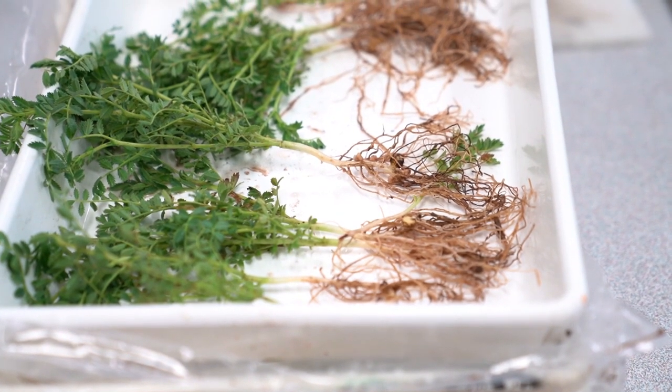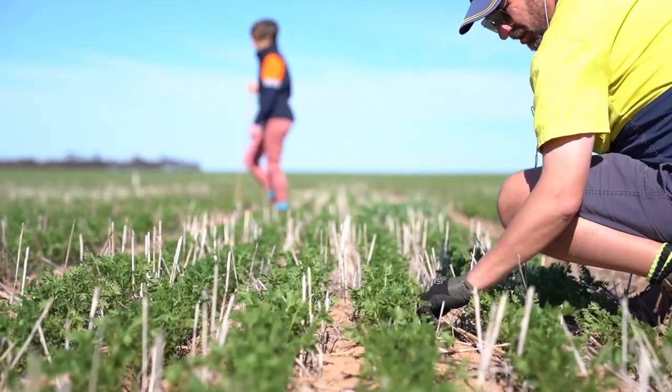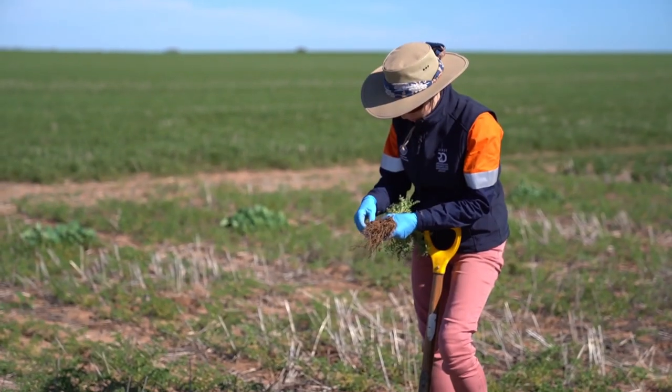We're looking at a whole range of crop types in the project. We've got a big focus on the Group EF pulses to start with because they're grown extensively in southern Australia. So that's the faba beans, lentils, field pea and we're also including vetch in that group. But we're also looking at chickpeas and lupins.